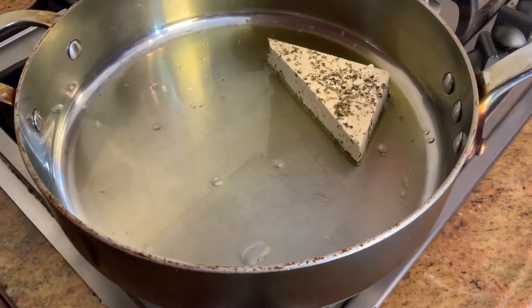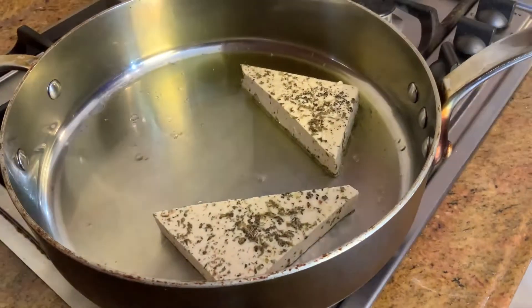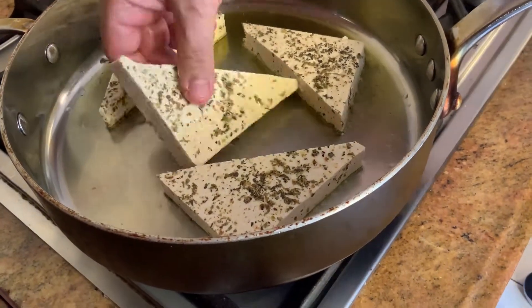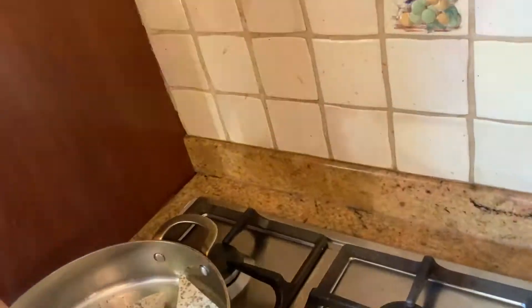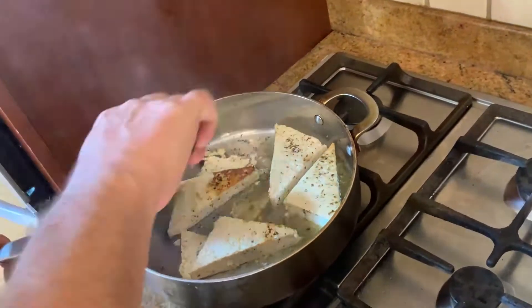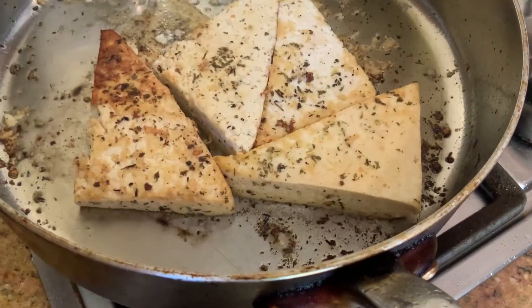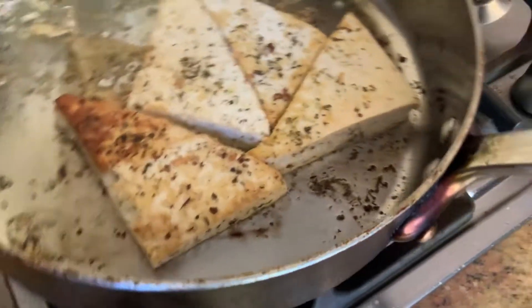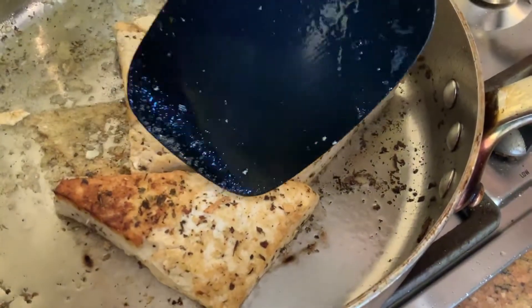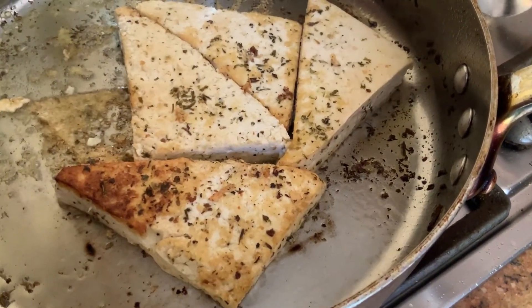We're going to let the tofu cook five minutes on one side and about three minutes on the other side. Okay, time to flip the tofu. The tofu is looking good, it's getting brown — I like the color on this side. We're almost done, we're going to give it two more minutes.